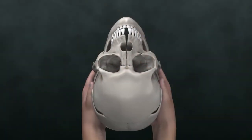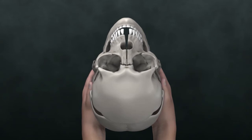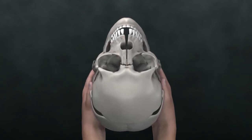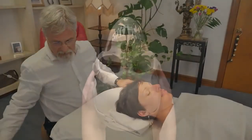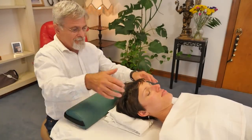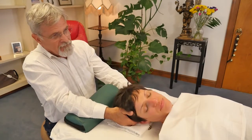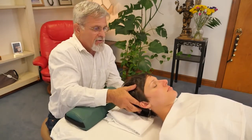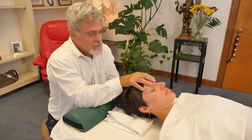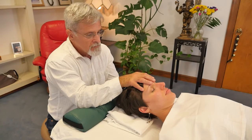After maybe five minutes or so of palpating and watching this movement at the frontal bone, we're going to take our hands and use either the left or the right hand. This is a very important point — and I'm hoping you got this from the first series — this particular handhold requires that your elbows are well supported in whatever way works for you.